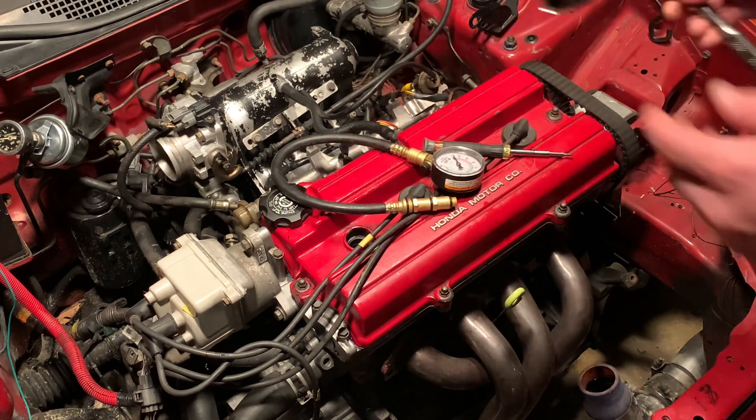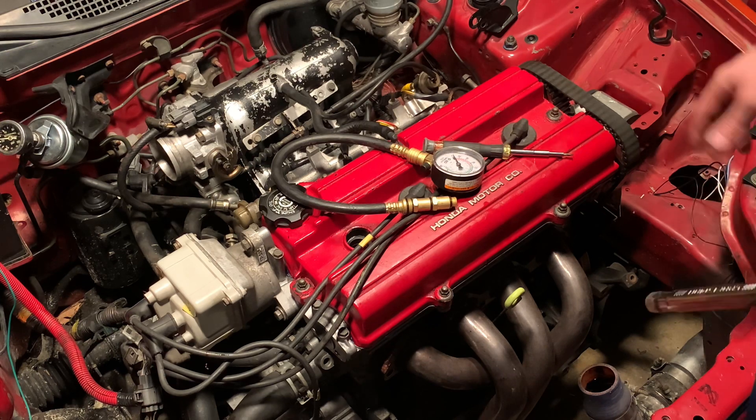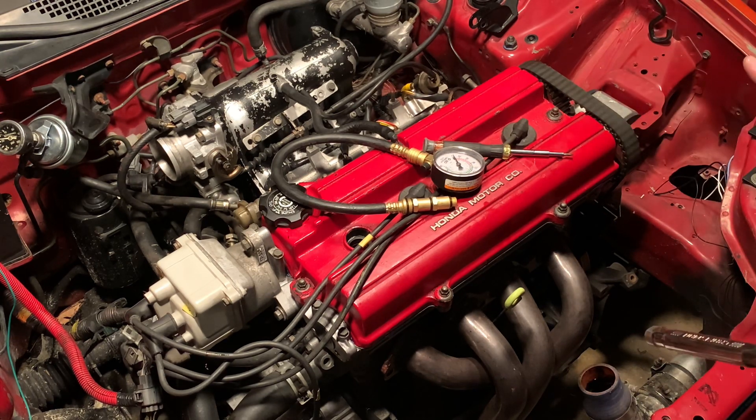What's up everybody. By the thumbnail you can tell that this is a video about how to check your compression on a B18 motor. This is going to be the same for basically every Honda — D-series and B-series — as far as the connectors and the way the plug wires are.